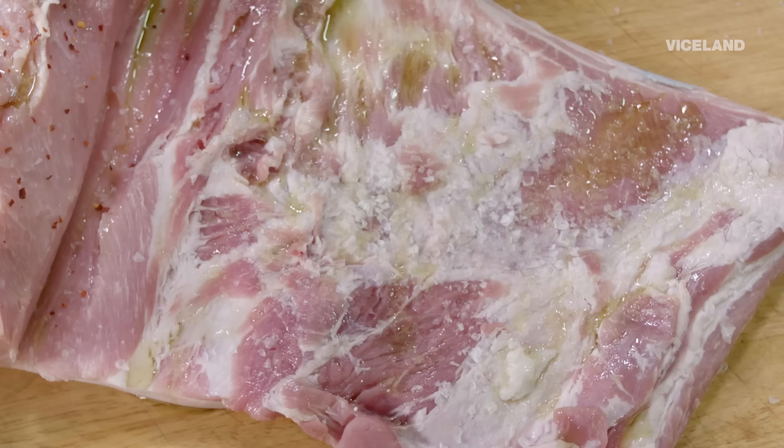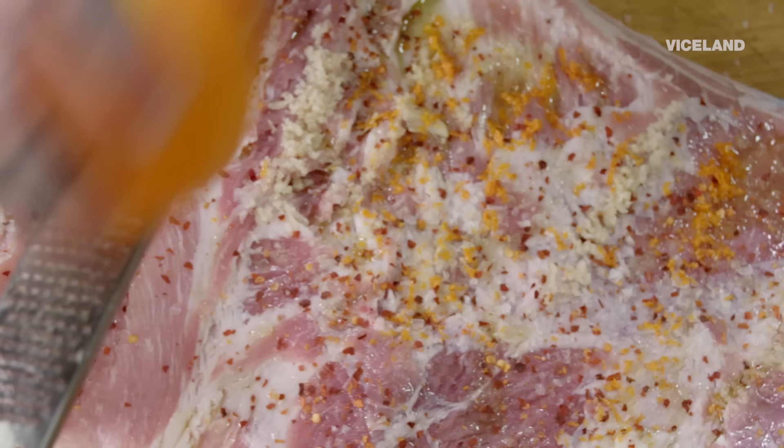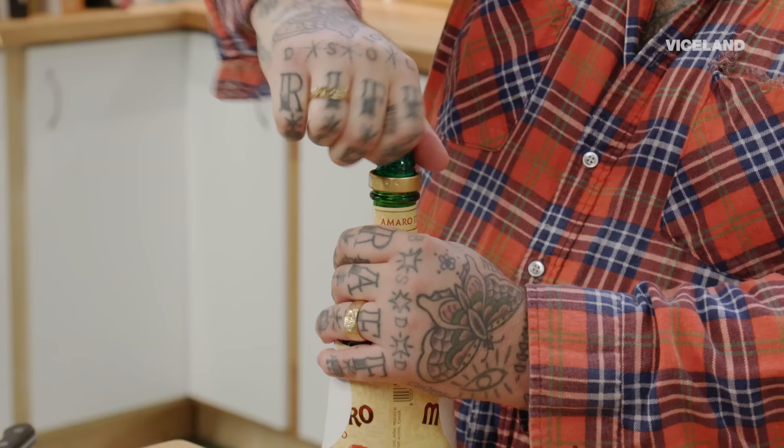Some dried chili flake — I like mine a little spicy. We're gonna take some garlic. We're just gonna zest some beautiful orange, some fresh cracked pepper, rosemary, parsley really quickly. This is Amaro. Amaro is an Italian digestif, and it has those deep, caramelized flavors that I want to put inside of the porchetta just as a flavoring.